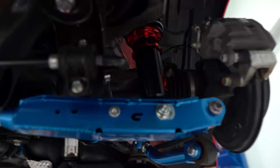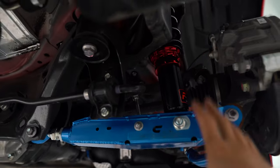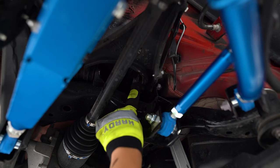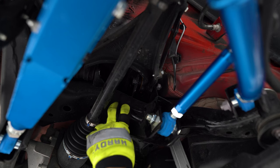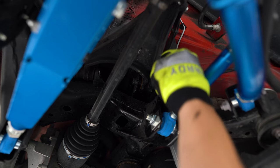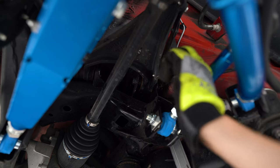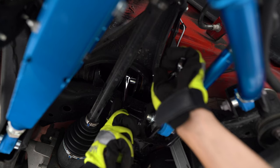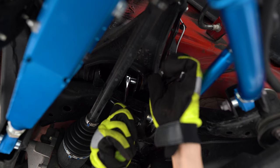Now we can move on to the upper control arm, which is going to be the more difficult of the four — still not too bad, just a little more work. There are two 17 millimeter bolts on the subframe we need to remove. They're a little tricky to get to — easiest to access from underneath the car, one on the front and one on the back. I'll use a wrench on the nut side and a pass-through socket on the other side.